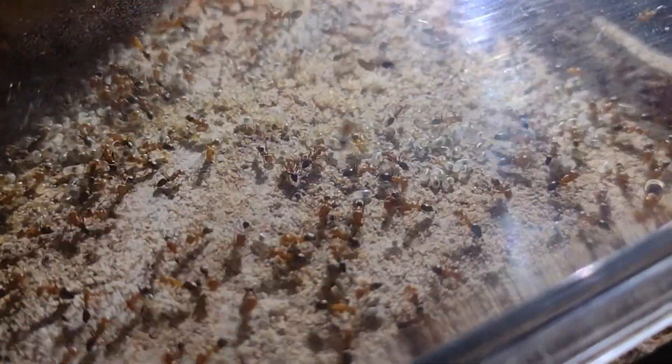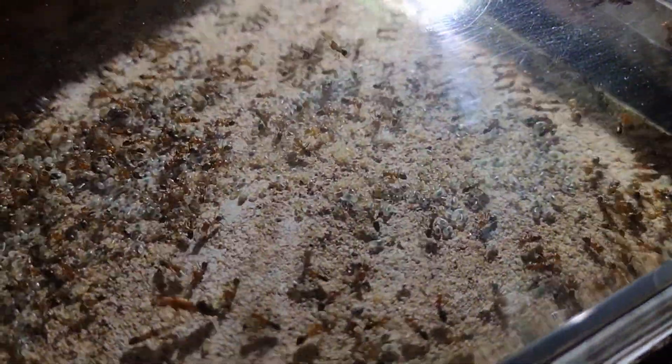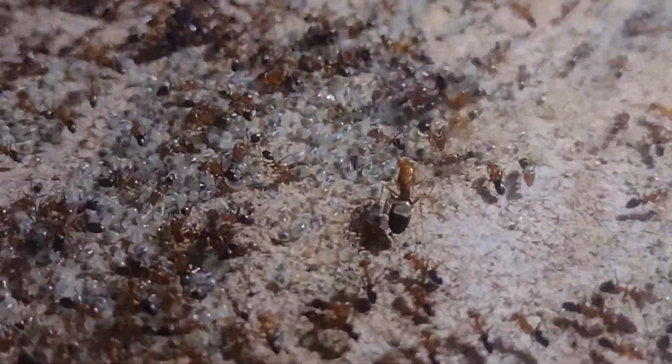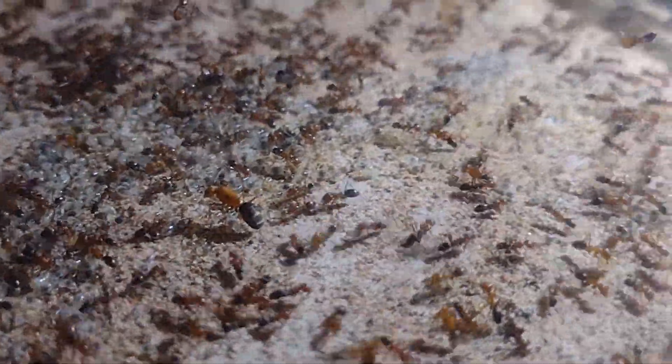Next, we have my Dorymyrmex Bicolor, which have again been another real favorite of mine. Typically, ant keepers aren't too fond of this genus, however, this colony of mine has been great to keep, with the added benefit of looking really nice with their strong bicoloration. I caught this queen on August 30th of 2020, and despite me recently reducing their feeding to keep the colony smaller, they've still got quite a lot of brood.